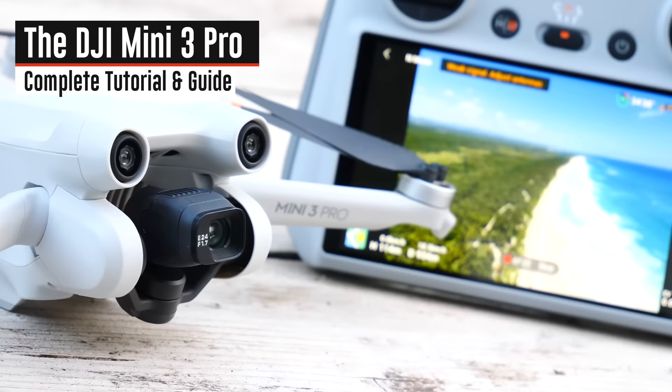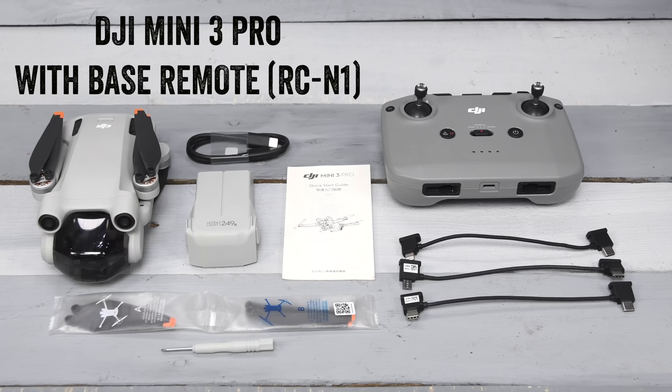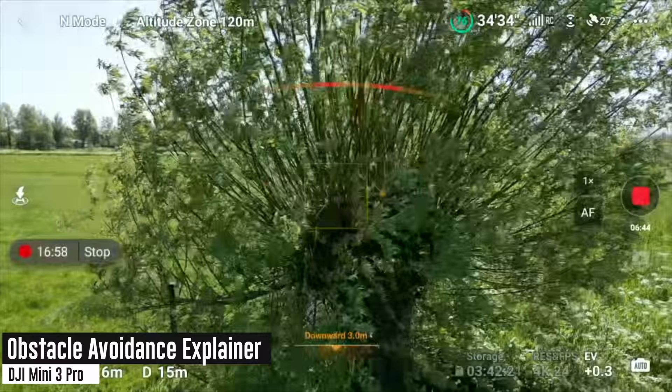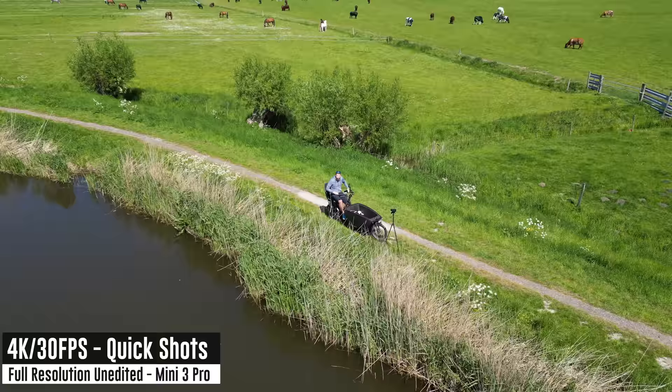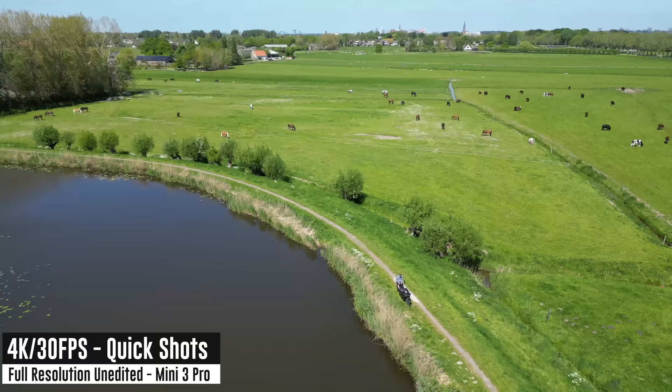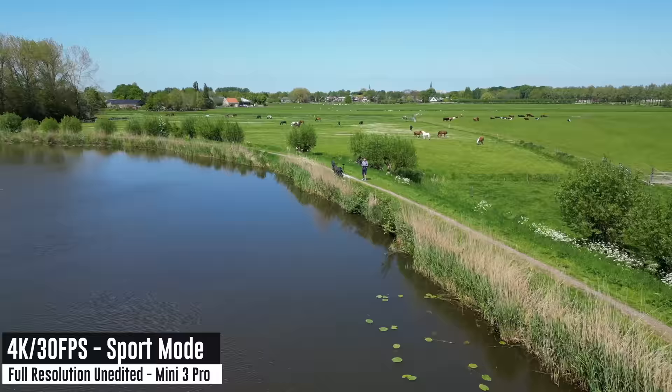Hey folks, today we've got a complete beginner's guide for the DJI Mini 3 Pro. In this video I'm going to take you from start to finish — all the parts you got in the box, getting up in the air, the fundamentals of obstacle avoidance, video and photo modes, vertical shooting, all the new features of the Mini 3 Pro, quick shots, and active track. You can use the YouTube chapters along the bottom to find the section you want.